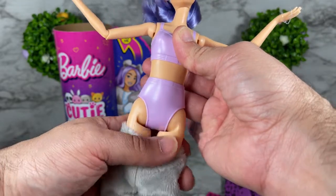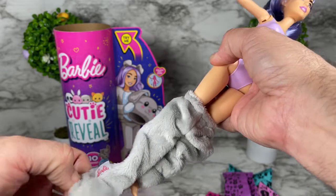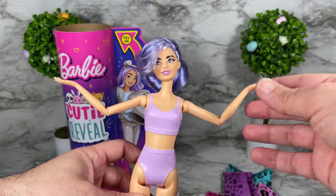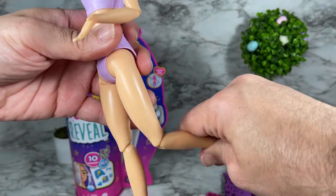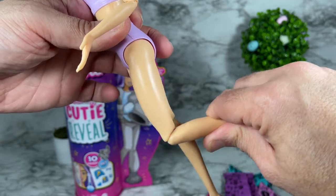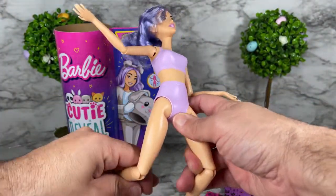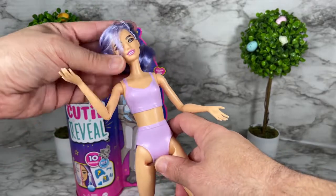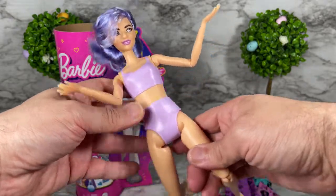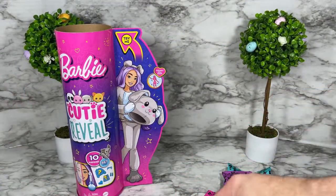She's got a matching panty or bathing suit bottom. I'm going to remove this, and as you can see the doll also has articulation at the knee — it is not made to move but at least it is articulated. So this is the full articulation of the doll that you get with this series.